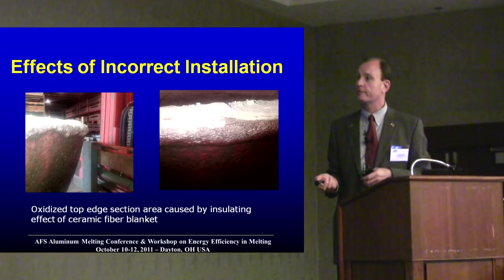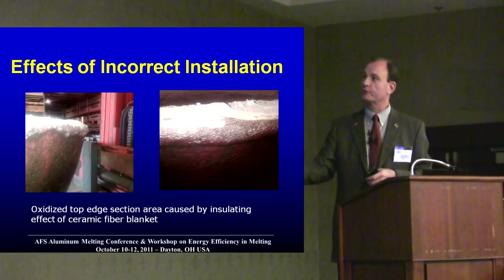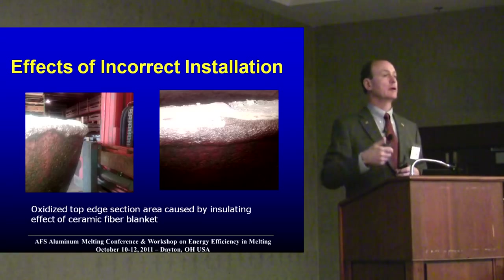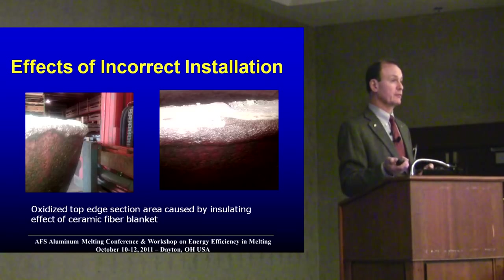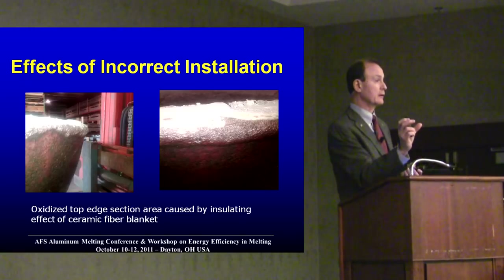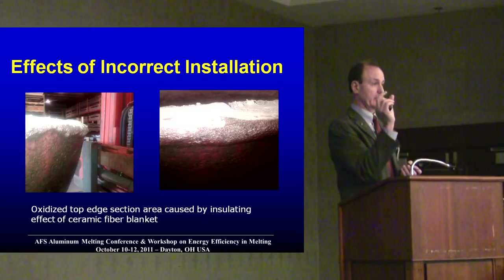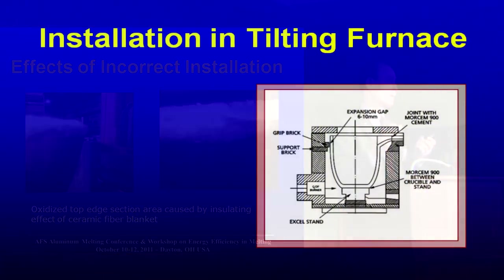If you have blanket material that has been allowed to go to the outside rim of the crucible, it will suck the heat out of the top and start to oxidize the crucible wall. Usually the crucible rim is an inch and a half or two inches thick. You want to cut or overlap the blanket so that it covers that area but doesn't go on the outside. If it comes on the inside a little bit, no problem.